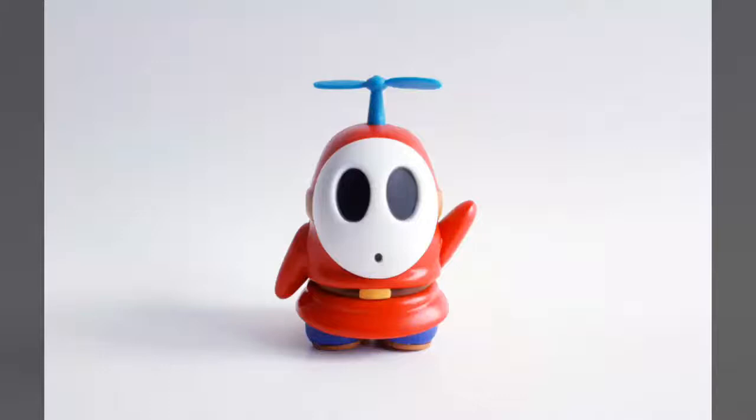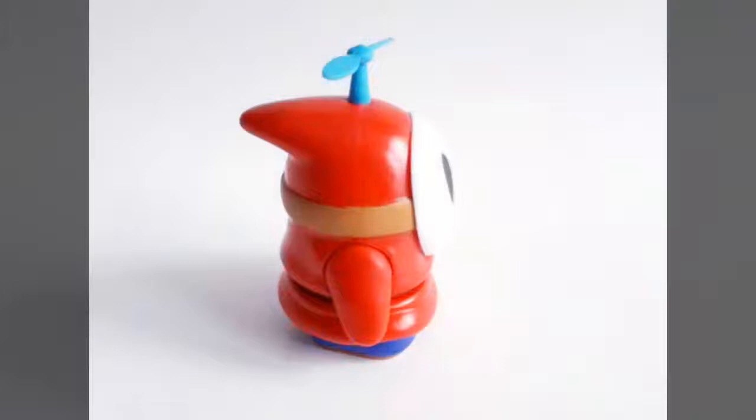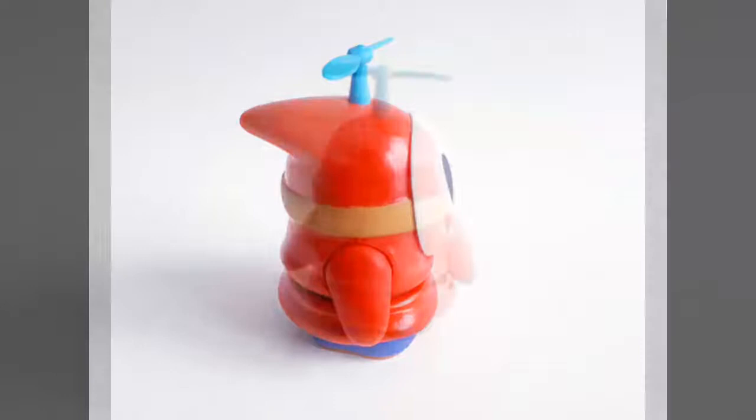Introduced back in 1988's Super Mario Bros. 2, or Super Mario USA for those in Japan, the Shy Guy is a ground-based character known for wearing a large white mask to hide his true appearance. With the release of Yoshi's Island in 1995, Shy Guys would begin taking to the skies with new propeller packs, something that would be carried over into much more recent games like Mario Power Tennis and the Mario Party franchise.